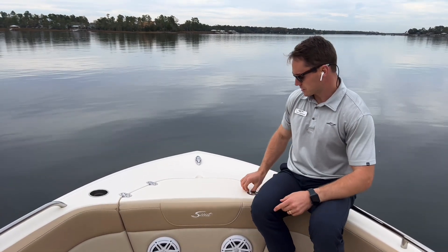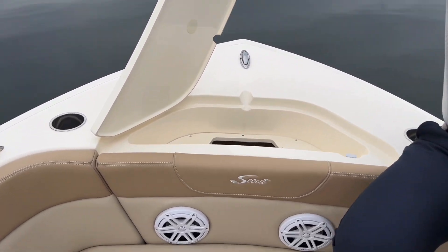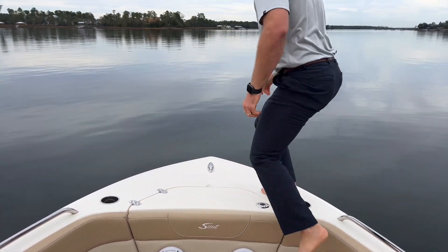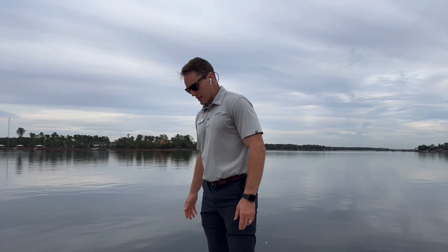A couple more cup holders just on the other side of the windshield. The anchor locker is stowed here. Got another recessed cleat area. This is all non-skid for some added safety if you were to throw a casting net off this area or if you were approaching the dock.